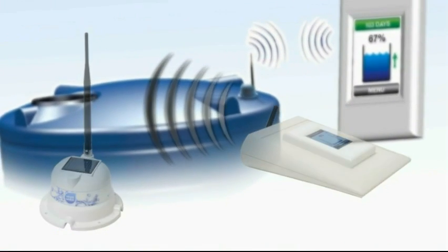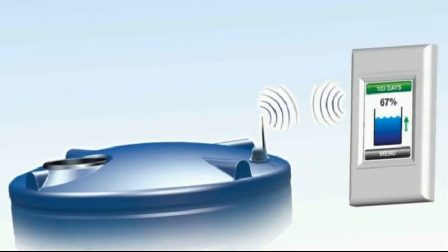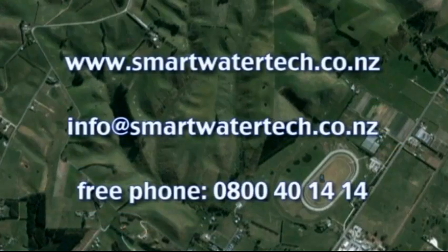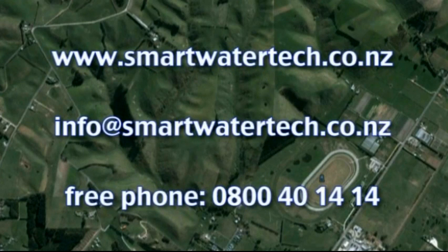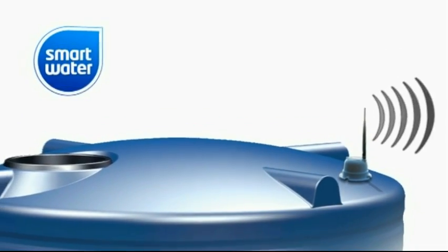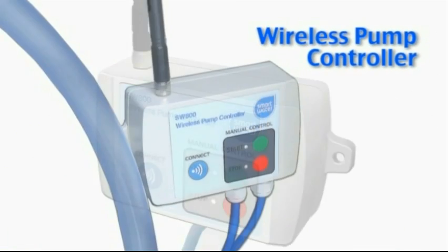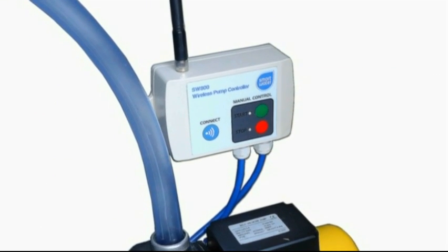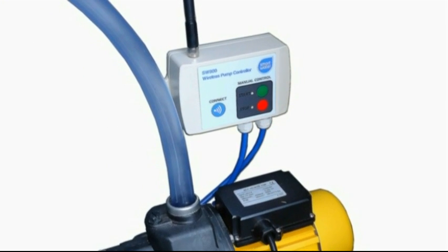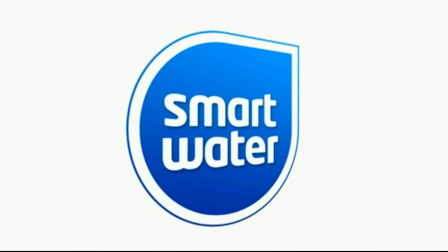For detailed information on the use of your SmartWater system, please refer to the comprehensive user guide supplied. Further details can also be found on our website at www.smartwatertech.co.nz. The SmartWater Wireless Tank Level System can also be configured to utilise a fully automatic wireless pump controller. This option allows wireless connectivity to your pump with both manual and automatic set-and-forget functions. Please refer to the user guide or contact SmartWater directly for more information on this option.